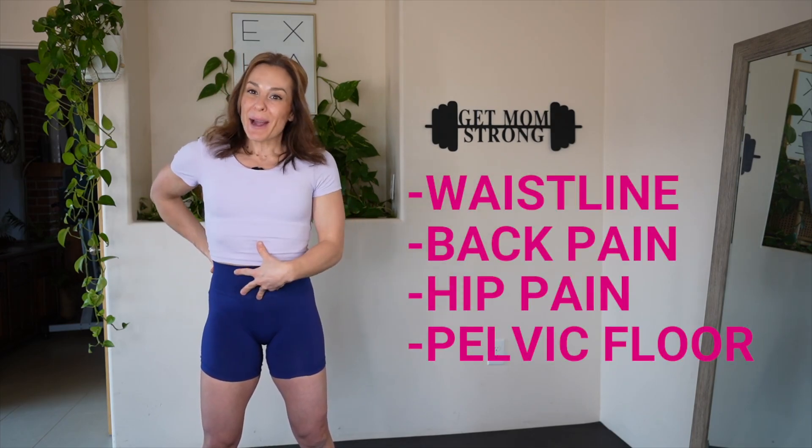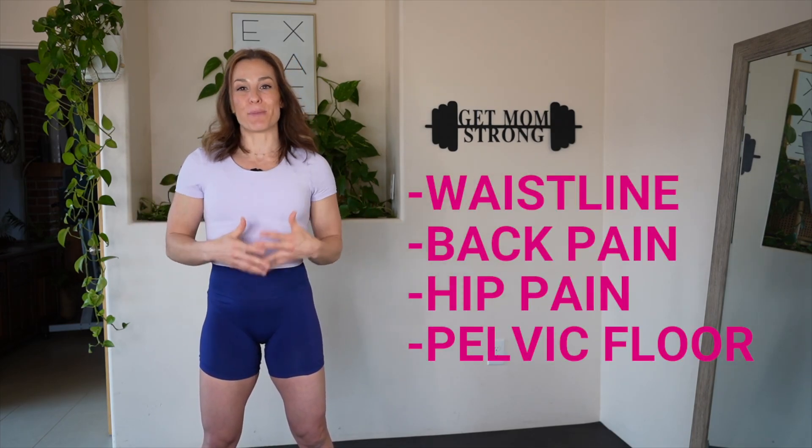There's so much more, and frankly, working that deep core — whether you have diastasis recti or not — is so beneficial for your waistline, for back pain, for hip pain, and your pelvic floor. So even if you're going to go add more traditional core exercises back in at your boot camp classes or whatever you're doing, be sure that you're still loving that deep core from time to time. So important.